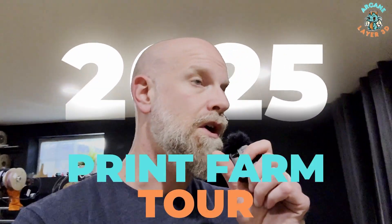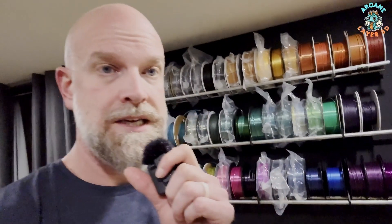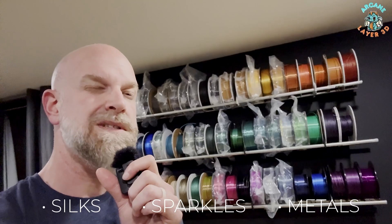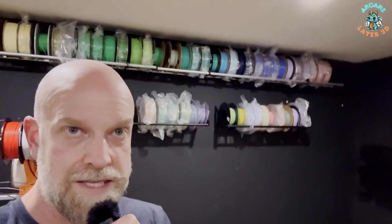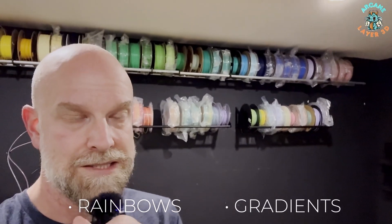Let's do a 2025 Print Farm Tour. Starting with the filament wall — this section has silks, sparkles, and metals, all the weird kinds of filaments. Back here we have a ROYGBIV rainbow-sorted assortment of regular PLAs, and right below that we've got some rainbows and gradients and all kinds of stuff going on.